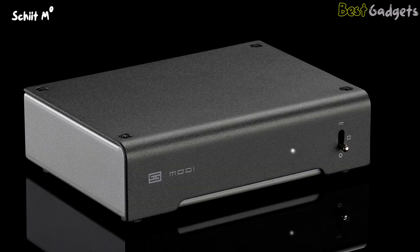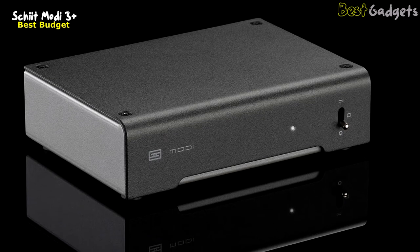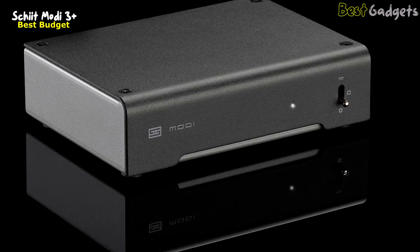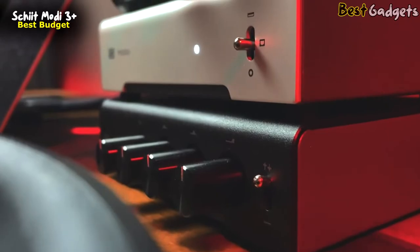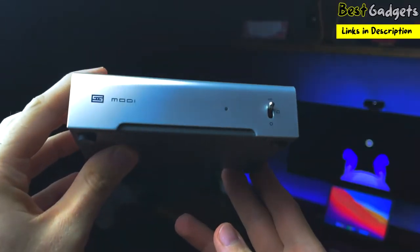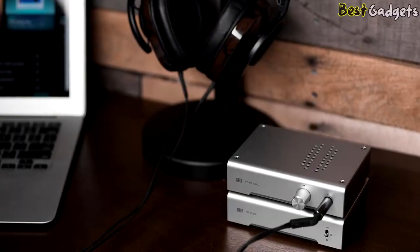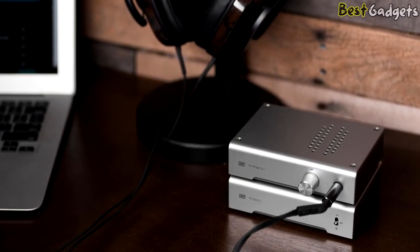Number 3: the Schiit Modi 3+ — the best budget standalone DAC. If you ask anyone about the best-sounding DAC for around $100, one model invariably comes up: the Schiit Modi 3+. This affordable plain DAC offers some of the best sound performance for the price. The Modi 3+ is the fourth and most recent release in the Modi series, and with each release, Schiit has made incremental improvements.